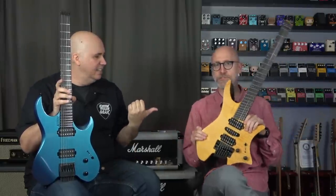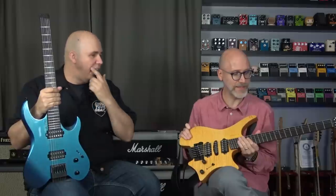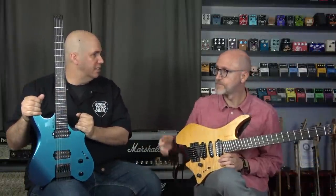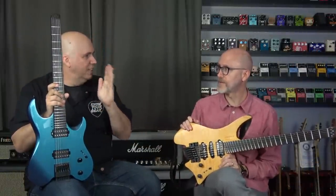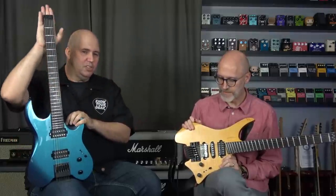Today my buddy Matt and I are going to check out our guitars. I have the Kiesel Vader and he has the Strandberg Fusion. He plays mostly Strandbergs and I got myself a Kiesel. I'll explain why I picked this choice, maybe you can explain why you picked yours, and we'll do some comparisons. I really thought about getting a Strandberg — in fact, when I bought this, the Strandberg was squarely in the crosshairs.